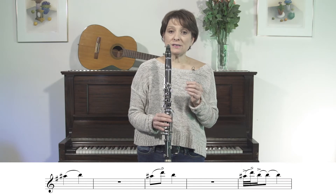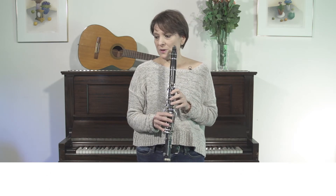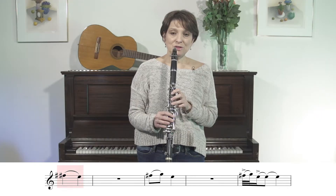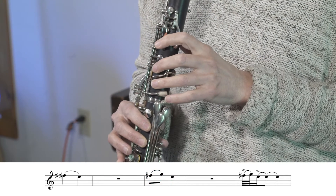And that open fingering is actually a really, really good one for a lot of krechting. Our next krecht is between the notes F sharp and E, and the in-between note will be G. We get it by the same articulation we've been talking about.